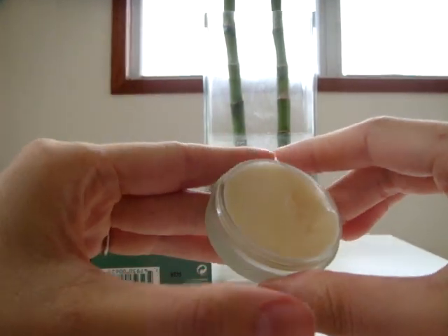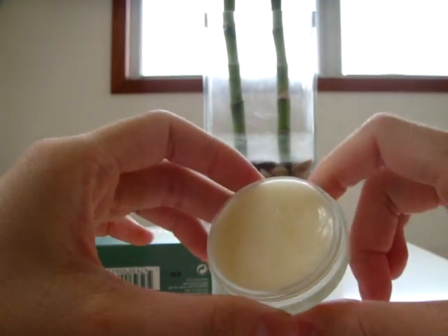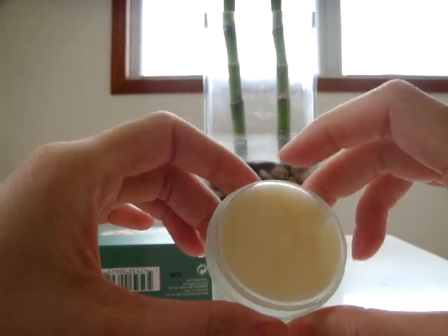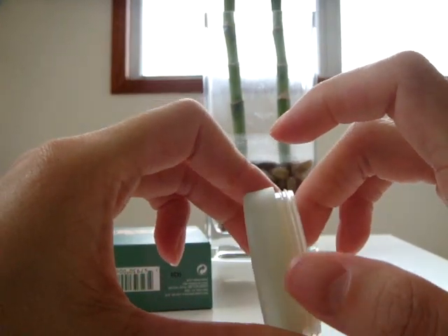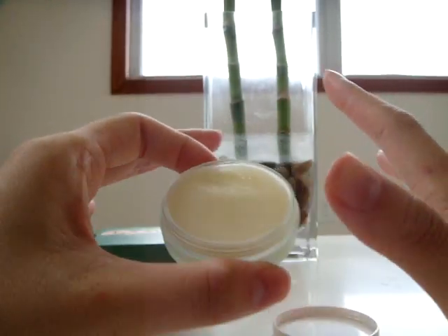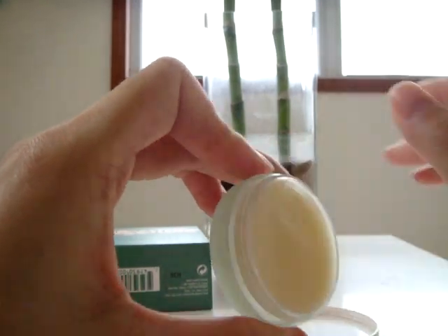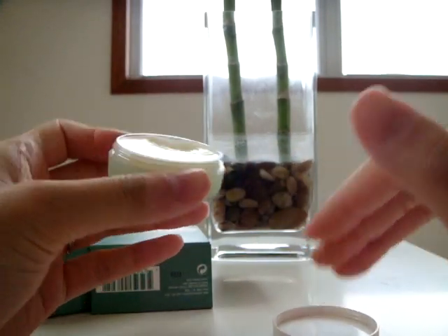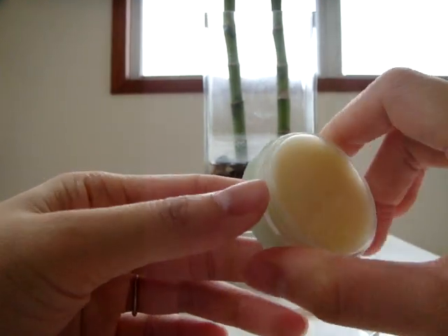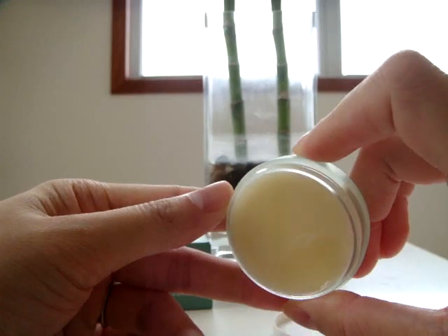As you can see, it is very solid — it is not runny. So it is a solid wax type of lip balm, although it does have petrolatum in it, and it also has wax in it. So it seems to have both sides of the lip balm, because usually lip balms only have either the petrolatum or the wax, but this seems to have both. And as you can see, it is kind of an opaque light yellow color.